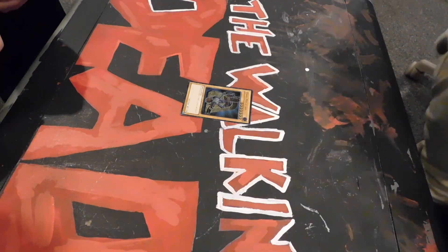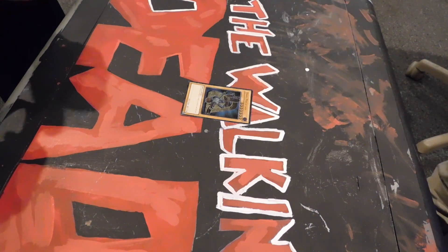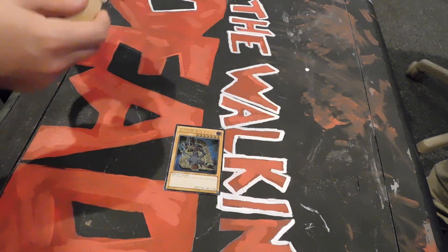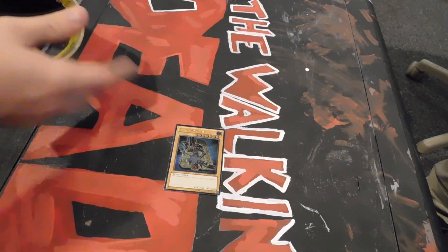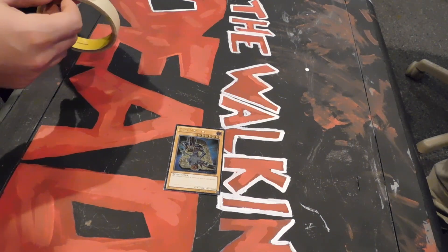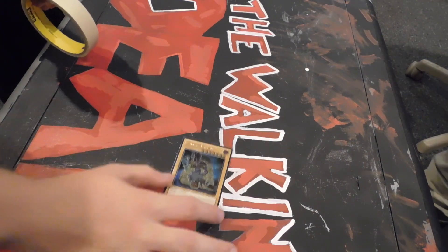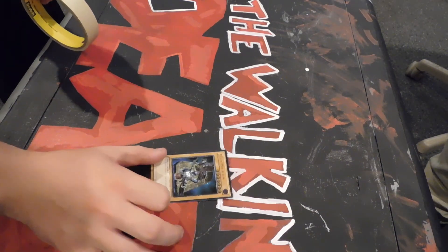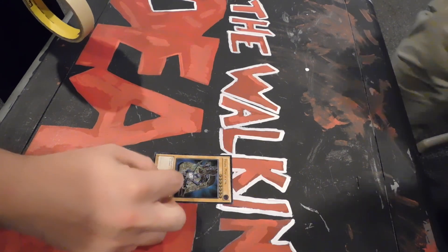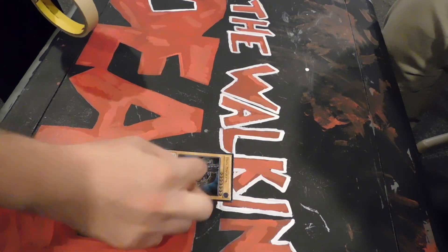Hey, what's up guys, it's Smitty. I thought I would do a cool video for you guys. With these starter decks — Yugi's collector box — you get this ultimate rare Dark Magician. What I'm gonna try to do is make it look like a ghost rare in the background, but leave the coloring on Dark Magician so it's almost like he's popping out.